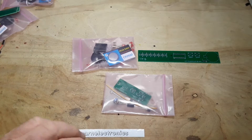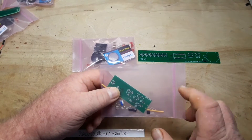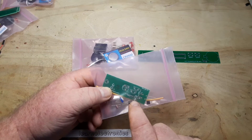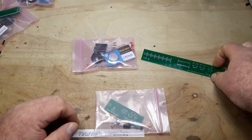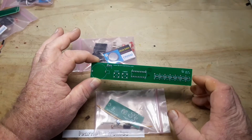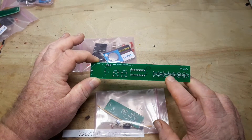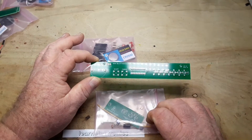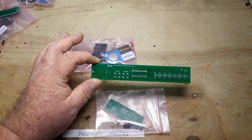We have two kits here. The first one is a little nightlight kit that uses two transistors in a Darlington pair and a photoresistor to tell when it's dark out. And this one is a persistence of vision kit using seven LEDs and a PIC microprocessor. So we're going to build them both and have a look.